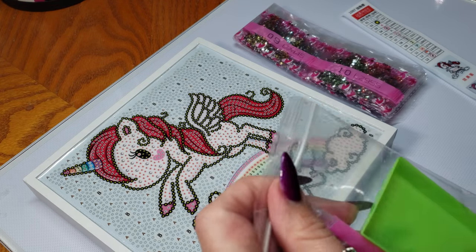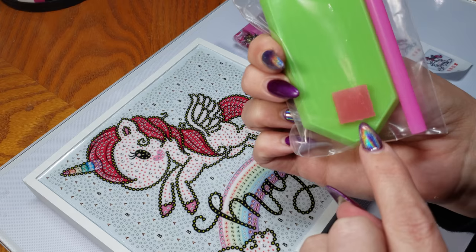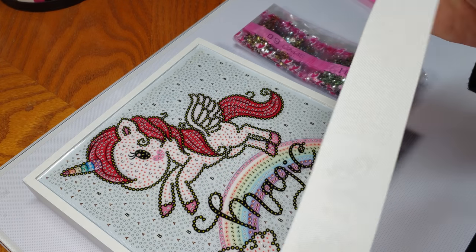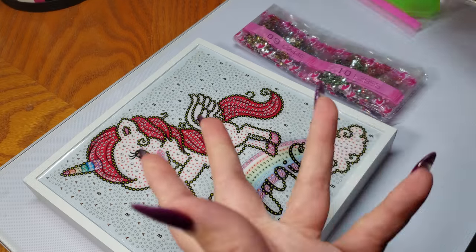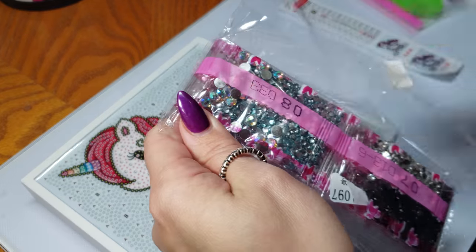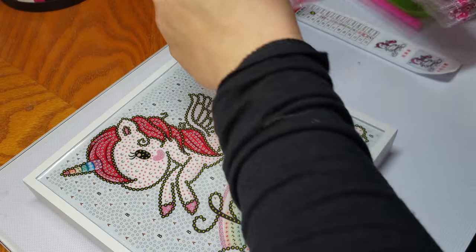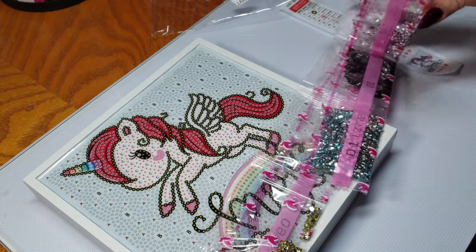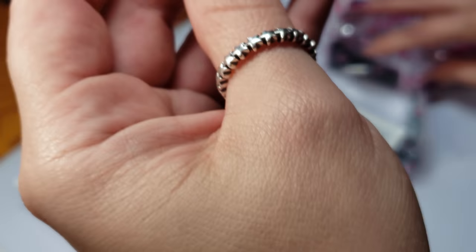Here's everything you get: a typical tool kit, and the wax square is much smaller - the smallest one I've ever seen. Here's the key printed on a piece of canvas - it comes separate but it's nicely printed and very clear, with a picture included. Here are the diamonds; there are 13 colors. The name of this one is the Unicorn Diamond Painting Kit. I'll put the actual link and the store name below.